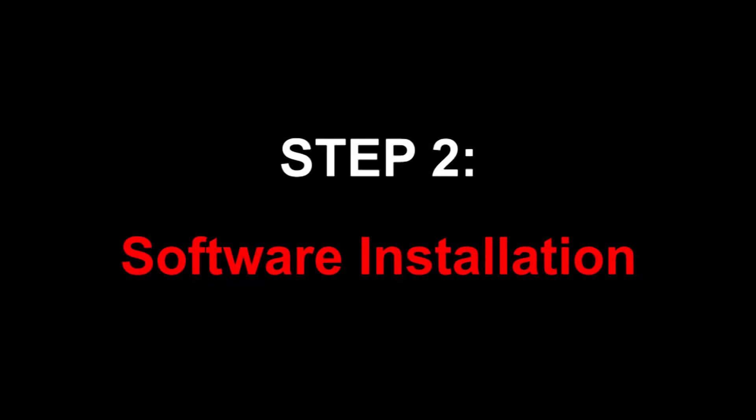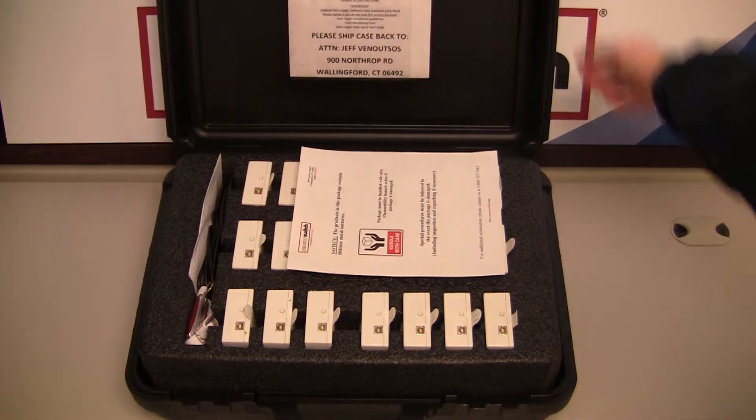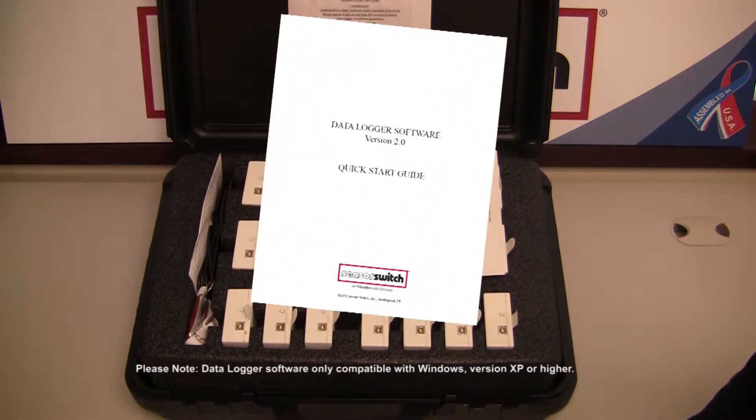Step 2. When the case arrives, open and install the DataLogger software provided on the USB flash drive. For step-by-step installation, refer to the Quick Start Guide included on the drive.